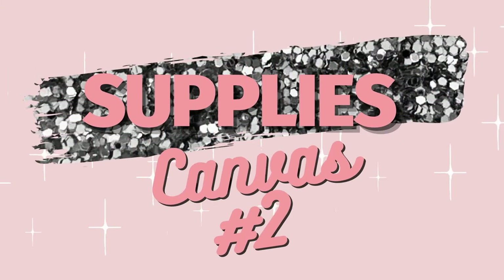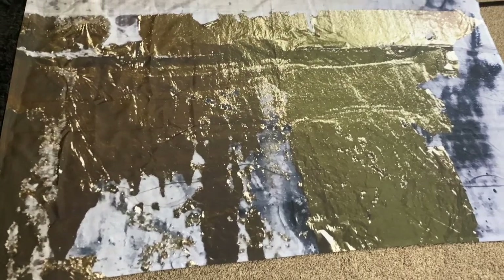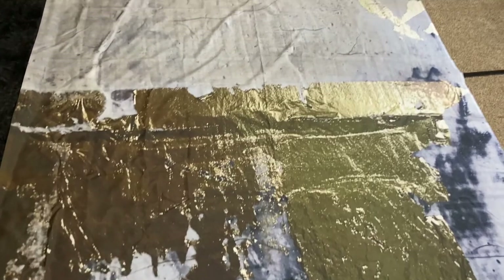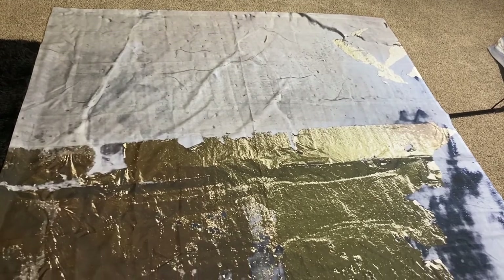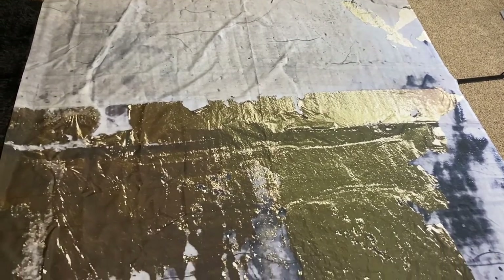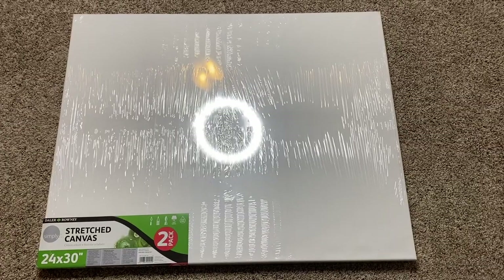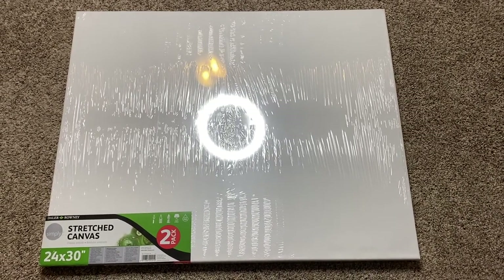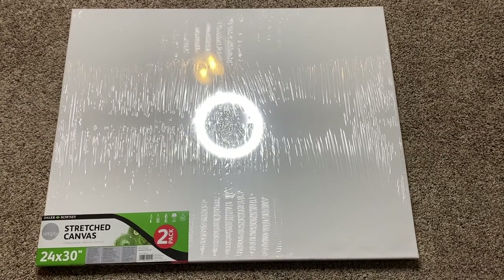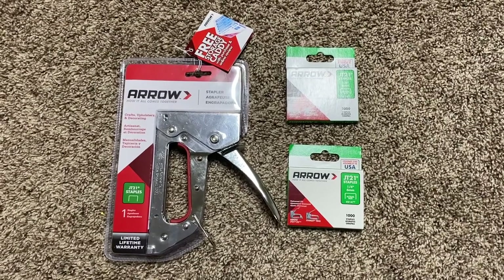Now we're moving on to the supplies for canvas number two. This is a really cool shower curtain I got off a website called Society6 — they have a bunch of different prints on there if you want to check it out. This art piece is actually for my living room, which is why it has those gold accents. For this set we're using a pack of two 24 by 30 inch canvases from Walmart, and the same staple gun as before.